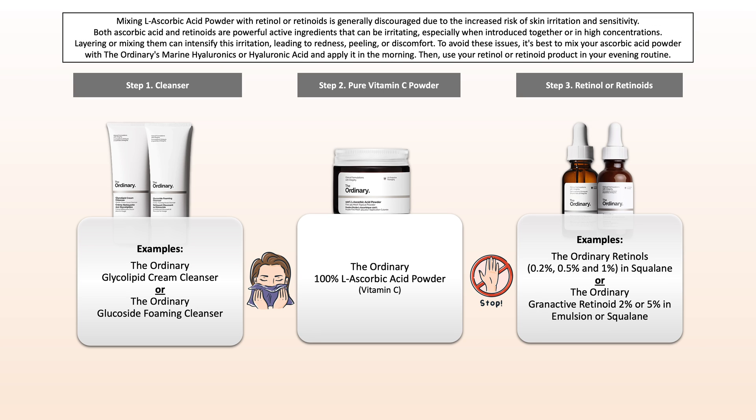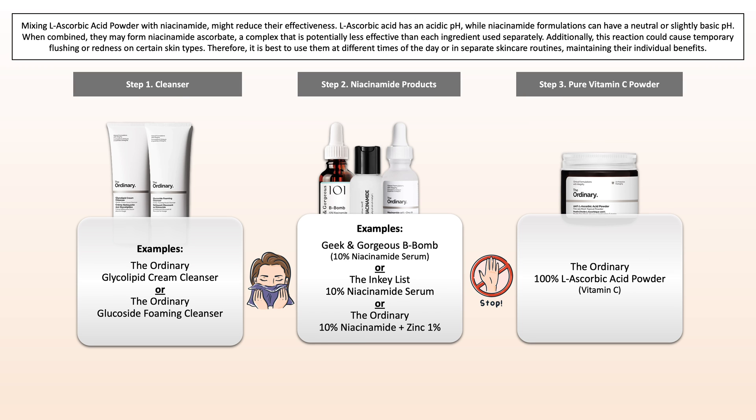Then we have retinol and retinoids. Both ascorbic acid and retinoids are powerful active ingredients that can be irritating, especially when introduced together or in high concentrations. Layering them or mixing them can intensify this irritation, leading to peeling or discomfort. And lastly we have niacinamide. This can lead to a reaction that reduces the effectiveness of both ingredients, and when mixed they can undergo a chemical reaction that results in the formation of a complex, potentially reducing the efficacy of both. Additionally, this reaction can cause temporary flushing or redness on some skin types.